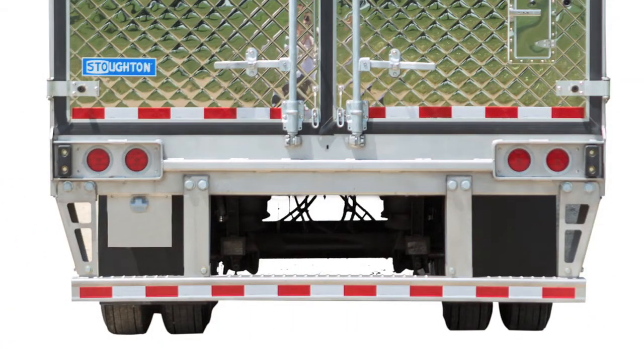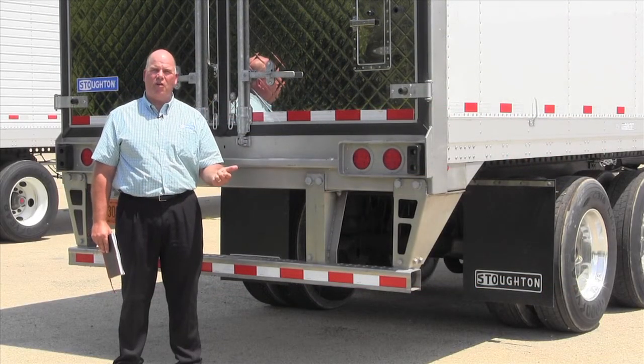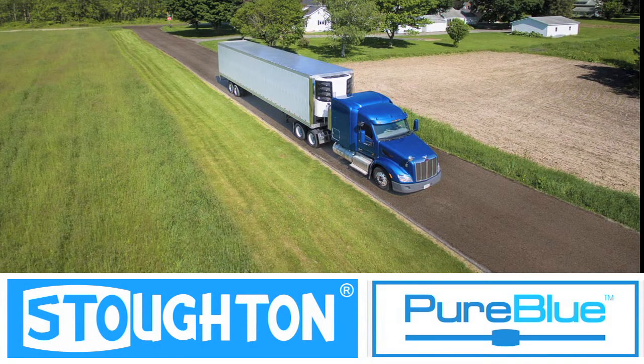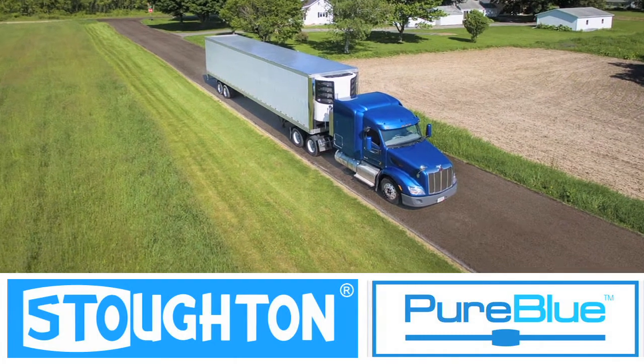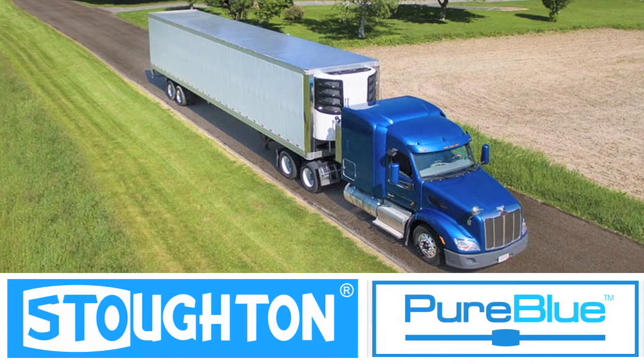It's with great pride that we bring to you Stoughton's new industry-leading rear impact guard as we launch Pure Blue. We bring you safety at no additional cost and no additional weight. Pure Blue continues Stoughton Trailers' state-of-the-art manufacturing tradition. Our attention to detail makes your miles over the road better. Pure Blue.